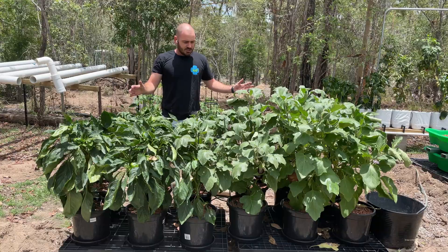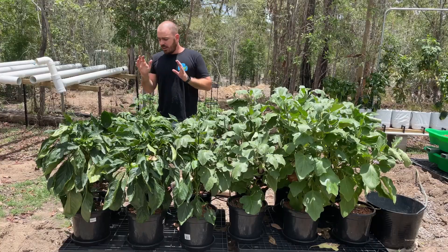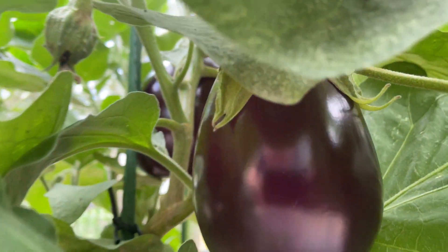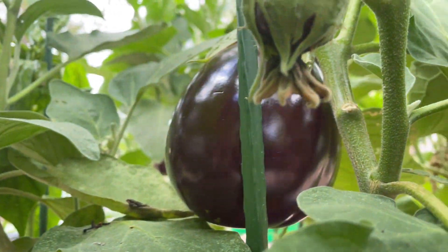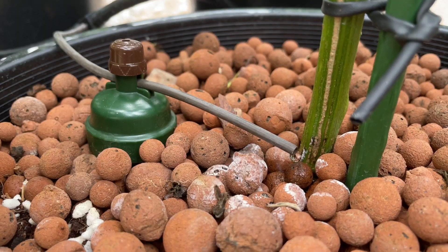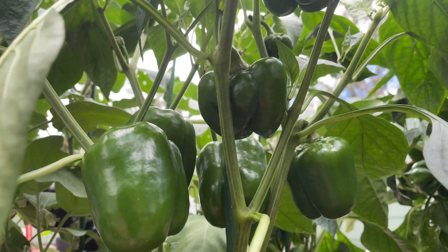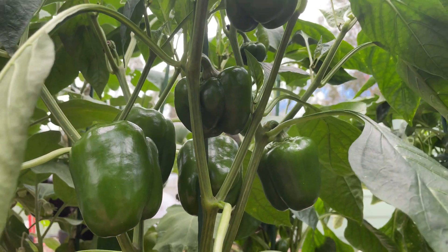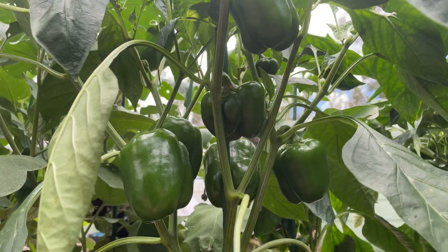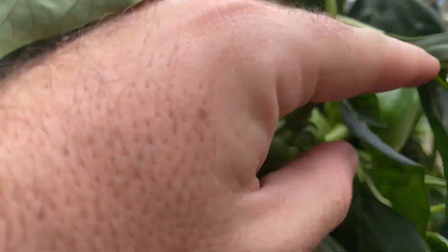This is the system in action. I haven't touched these plants other than to stake them up. The only hiccup was that one of the black pipes popped off and drained the small reservoir. But otherwise, the system has kept nutrient solution to the plants pretty much perfectly. As it gets hotter, the plants transpire more and it works harder to feed them; on rainy days it doesn't feed them at all.